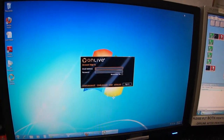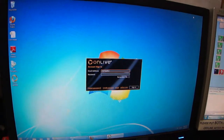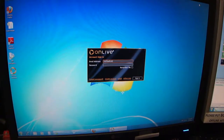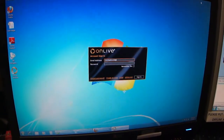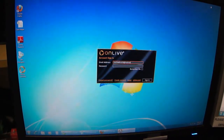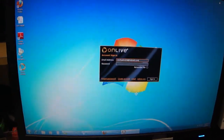Hi guys, Triple C here. A little bored at work right now, so I decided to try out OnLive, where you basically play streamed video games without much need of your own hardware.